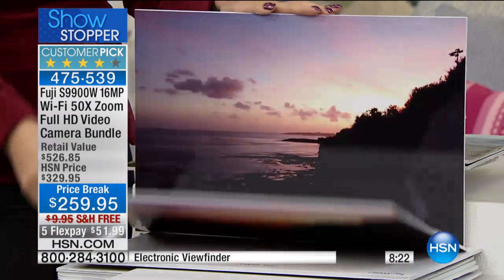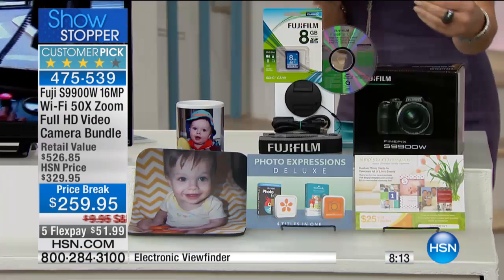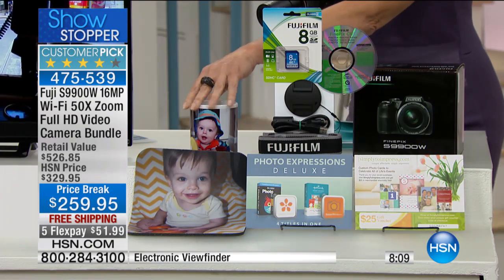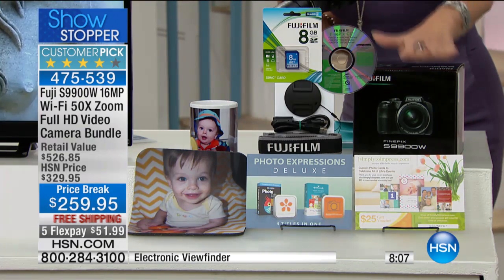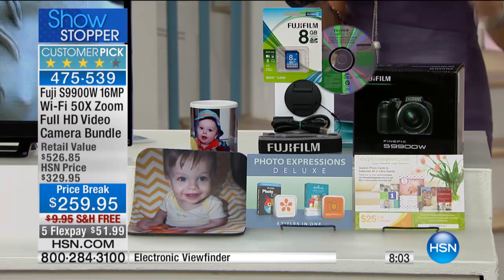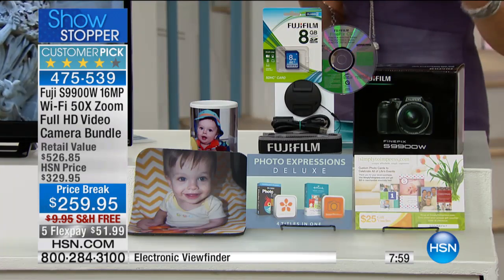$259.95 — it has never been at this price. Never. We are saving you $70 today. On top of the $70, you get your memory card, money to spend at Simply to Impress, a mug or a mouse pad, and software titles. But truly it boils down to having a great camera. The memories — I cannot believe Adriana is turning 16 on Wednesday. How scary is that? It went by that fast.